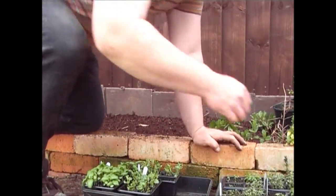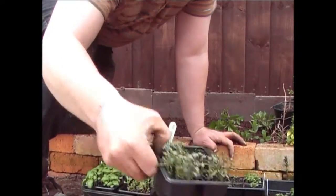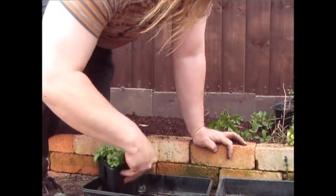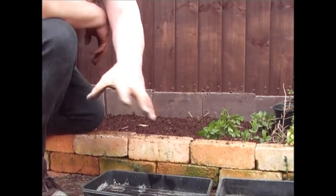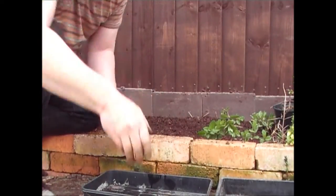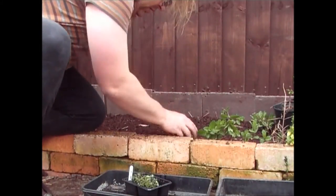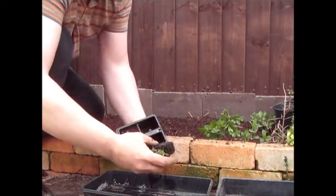Going in here we've got three different herbs — some thyme, which is what I've grown in the greenhouse as you've seen before, and I've got two trays of that. I've got some basil — two trays of those. I've got some marjoram, and another type of basil — the larger leaf type, good in salads. So basically I've got three herbs but two varieties of basil. I'm going to be growing these in four clumps, planting them about six inches apart.